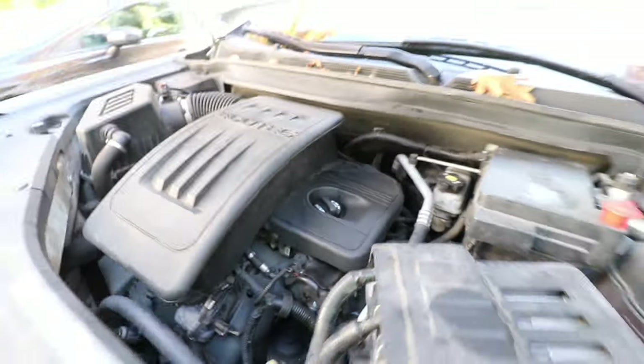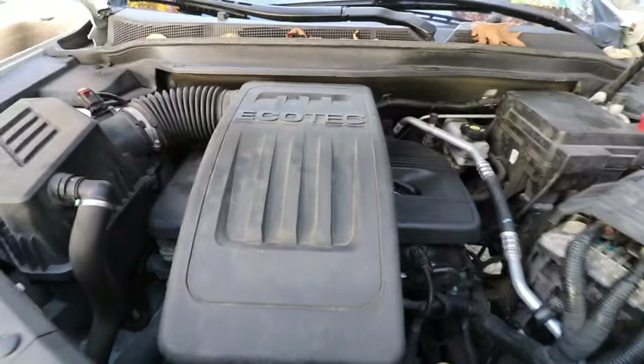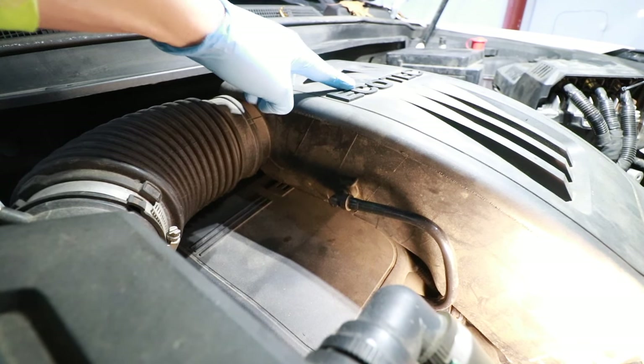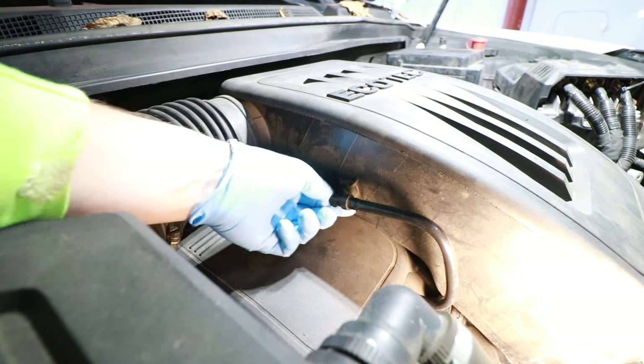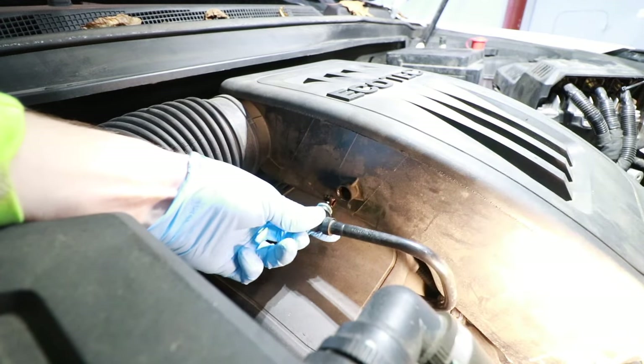The first thing we're going to do is pull this car inside and start taking it apart. The first thing we need to do is take off our air box. We're going to start by removing this PCV vent and just carefully wiggle this around — it pulls right out like so.